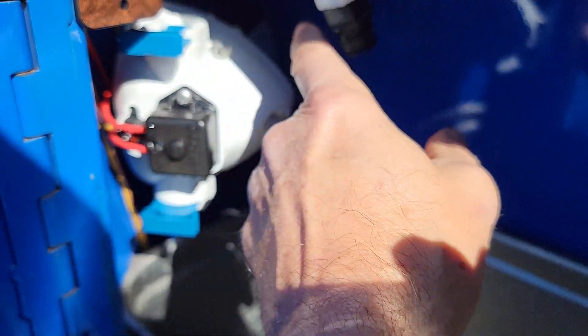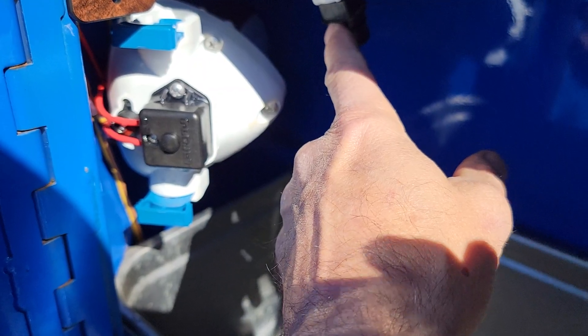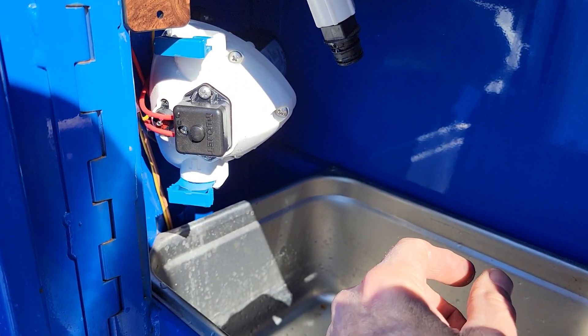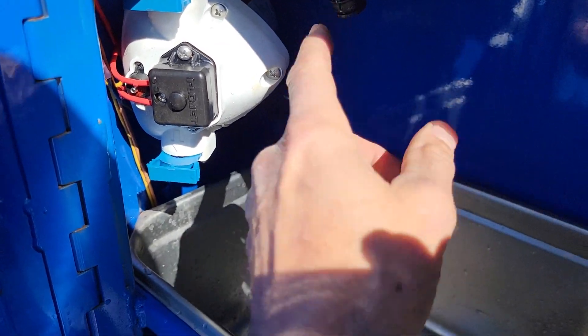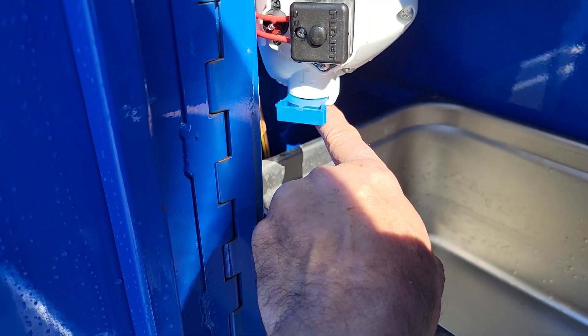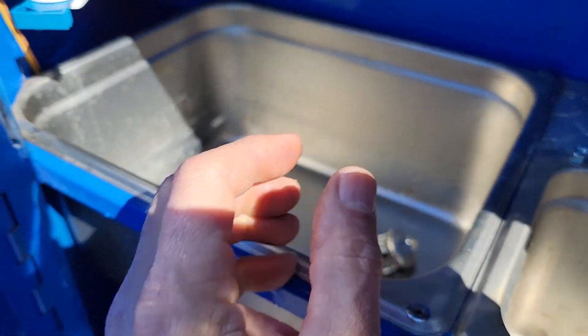Inside here you have quick release valves. I took these out to show you — this unit is getting ready to be hauled to California and it might get real cold up in the Rockies. So disconnect here and the bottom one here gets disconnected there; that will drain all the water out of the system.